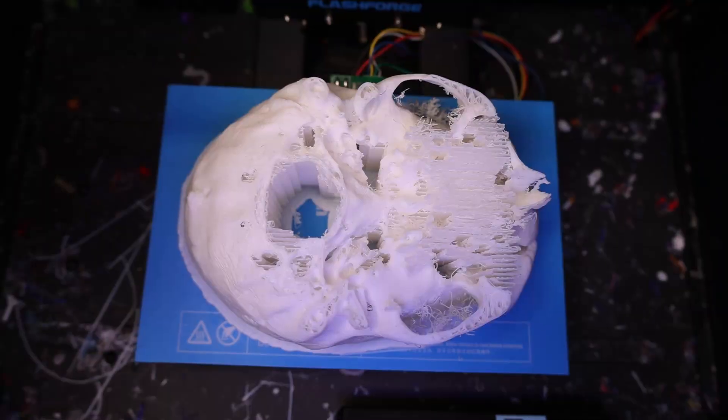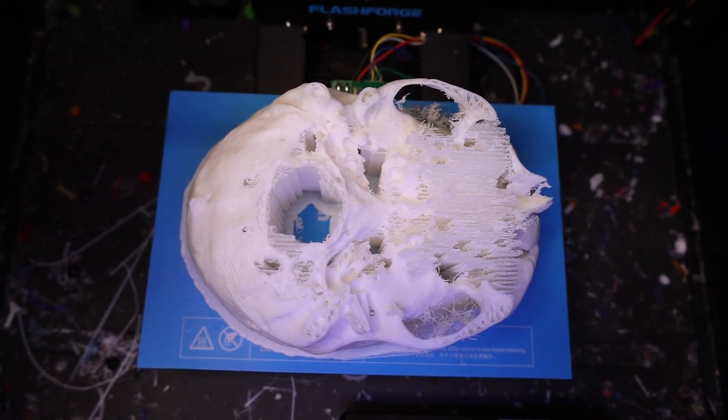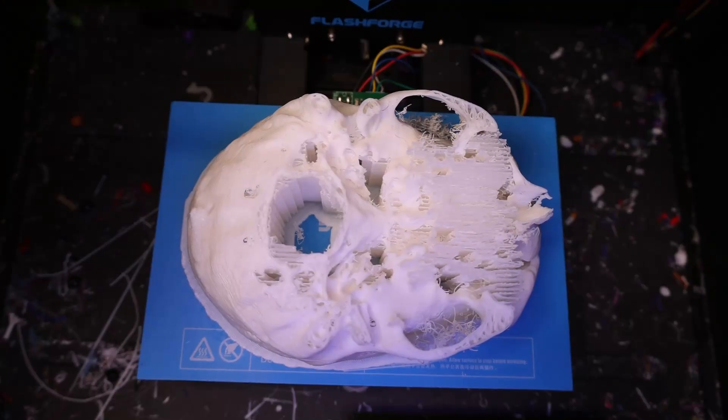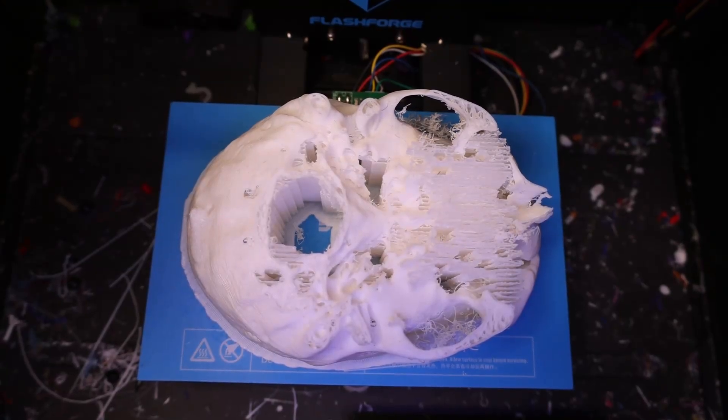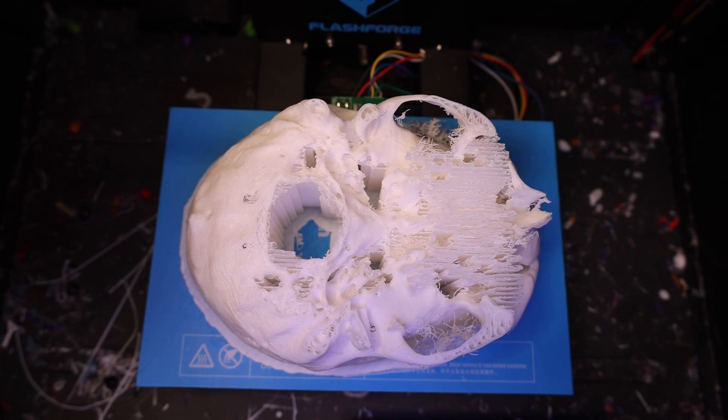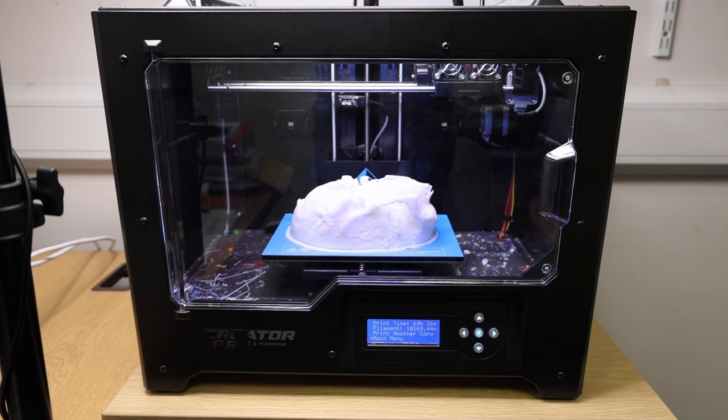That print supposedly took 69 hours but clearly the nozzle has got clogged. I'm having some real problems with this white PLA — this particular brand of white PLA. This is a fresh nozzle, pretty much. I took it apart and cleaned it out not long ago and it's just clogged during this print.